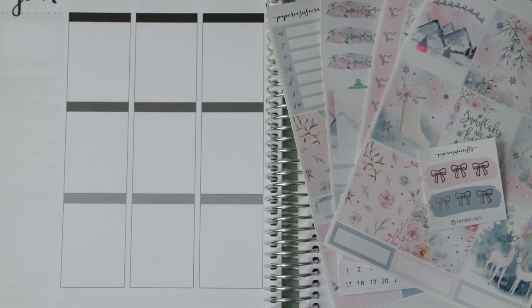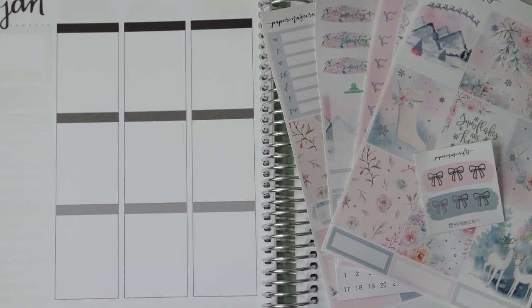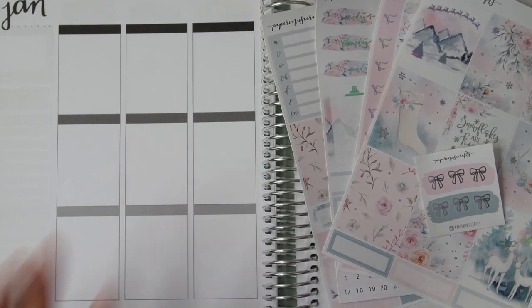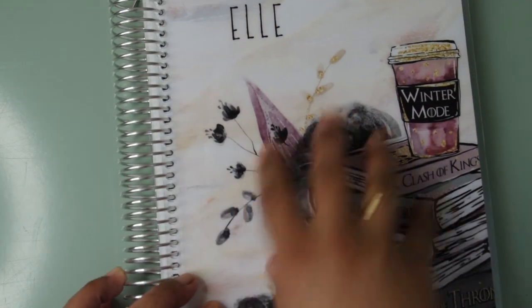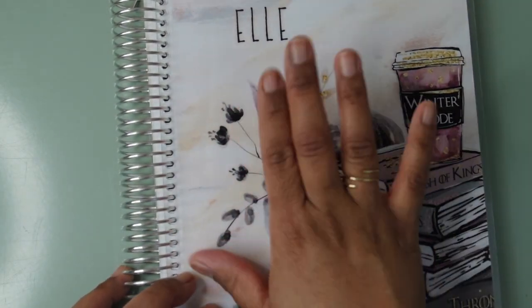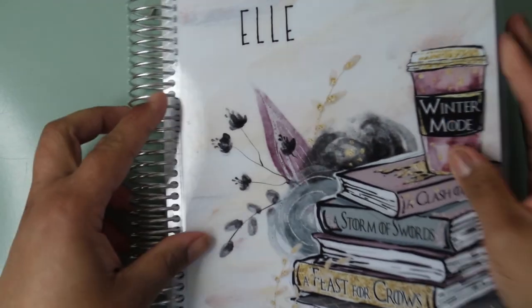Hey gorgeous, welcome back to Life in Style. Today's video, finally back again, is going to be my weekly plan with me. The planner I'm using is an Erin Condren — it's an old Erin Condren — and I put a cover on it that I got from The Stylish Planner. As you can see, it's very thin; it's a 2017 planner.